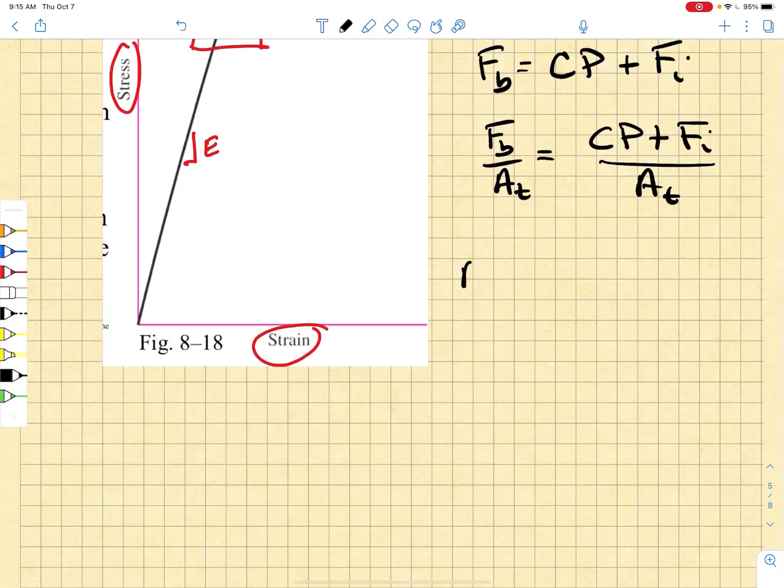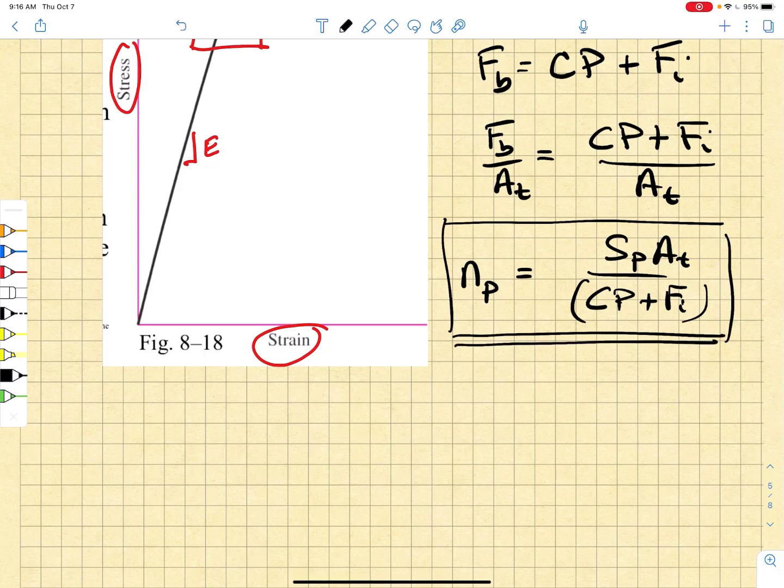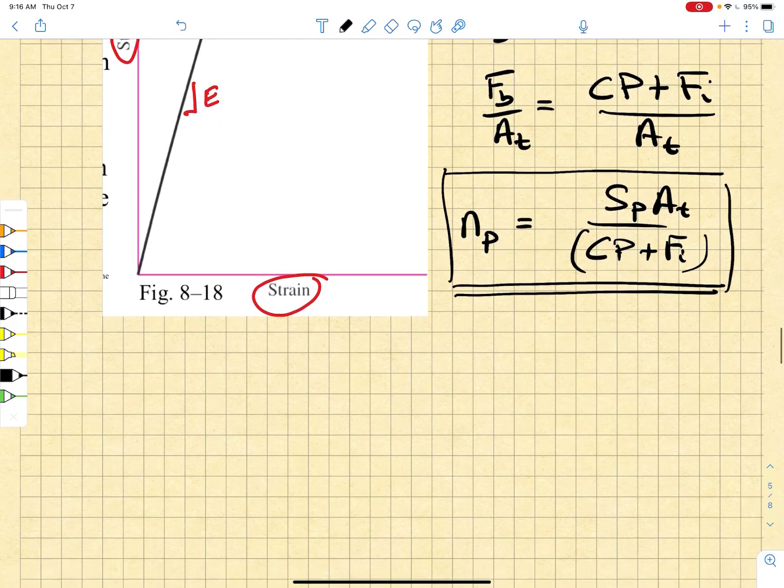A proof strength factor of safety would simply be the ratio of the proof strength to the bolt stress — that's the proof strength Sp times At, divided by (C·P + Fi). This gives us a proof strength factor of safety, and that is another important factor of safety that would appear in all of your calculations and spreadsheets.